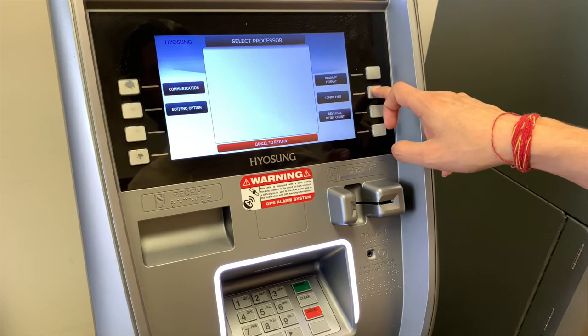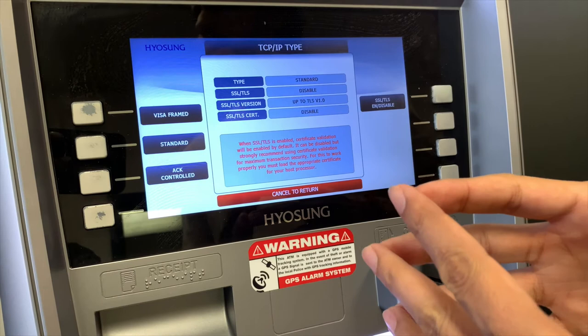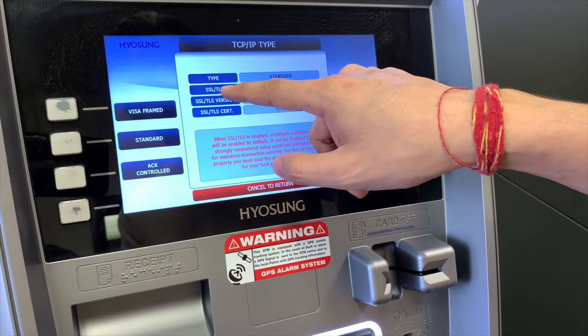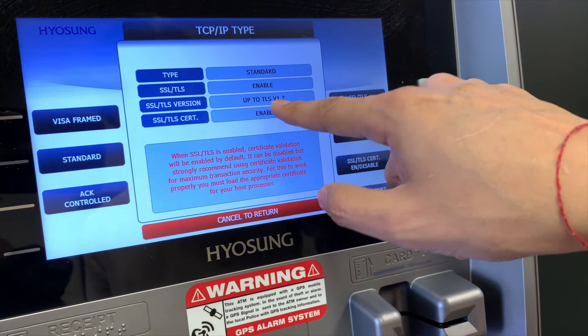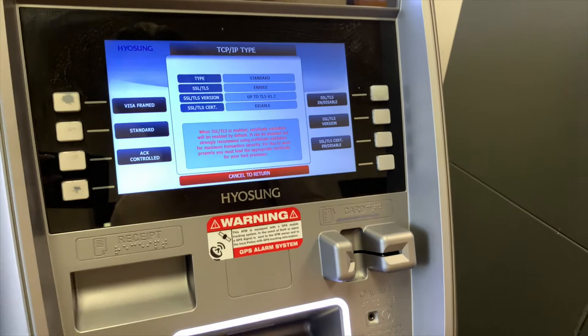Go to TCP/IP type. I want to hit standard. I'm programming this for a processor called Columbus Data. So: Type — standard. SSL format — enabled. SSL/TLS version — 1.2 (hit it twice to get up to TLS 1.2). SSL/TLS certificate — disabled. So the settings should read: standard, enabled, 1.2, and disabled. Once you have that setting, hit cancel, then cancel again.